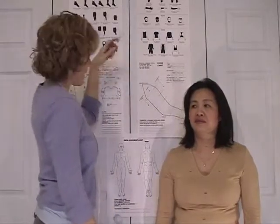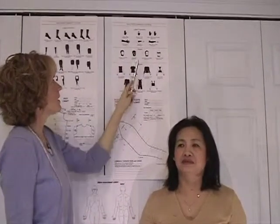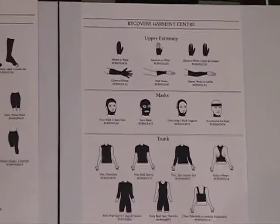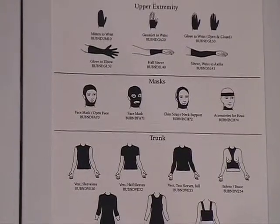Now we're going to look at sleeve styles. We have a half sleeve, a full sleeve, and a sleeve attached to the vest. We'll go through measuring these various styles so that you know what to do with your patient.